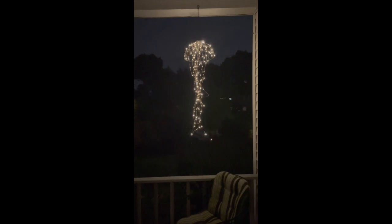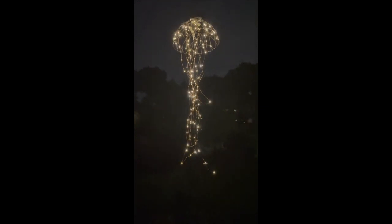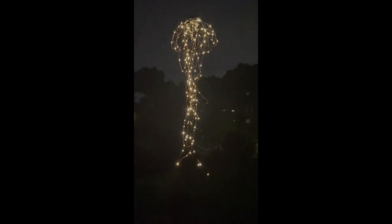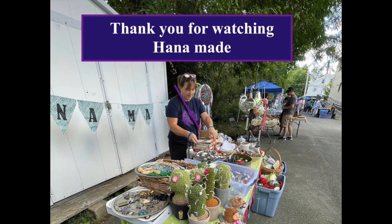So that's the final product and I am in love. Pretty cool right? I'm sure you can play with tons of different shapes. This was just a little short idea I wanted to show you, and you can make it quite cheaply as well, under $20. Thank you for watching HannahMade!